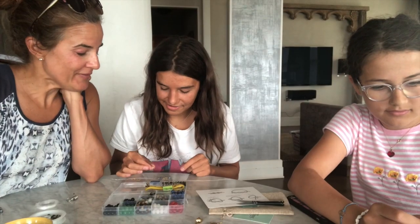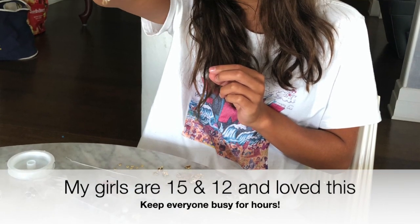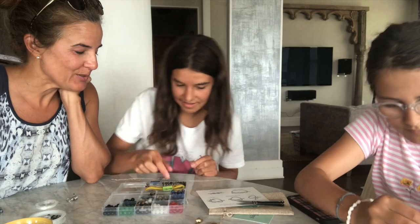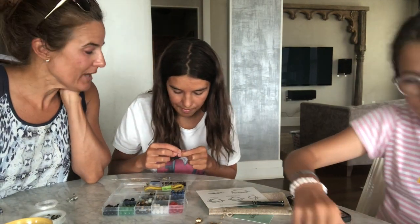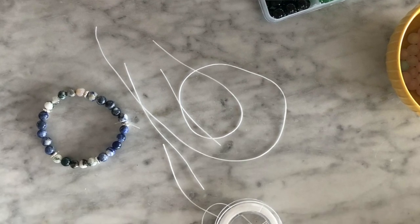We are crafting with these new Bijoux Indochene beading kits. It is 99 degrees in New York City and the only things to do are indoor things, so taking a little break from our other learning experiences to play with these fun kits.